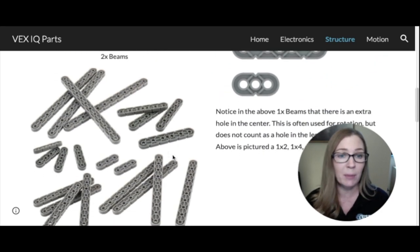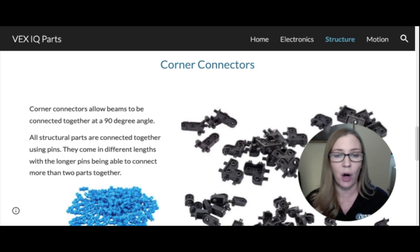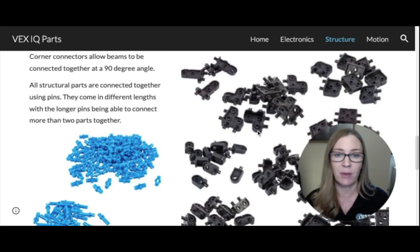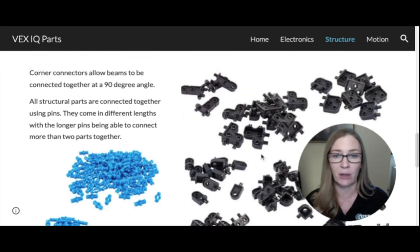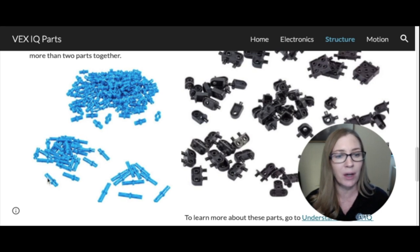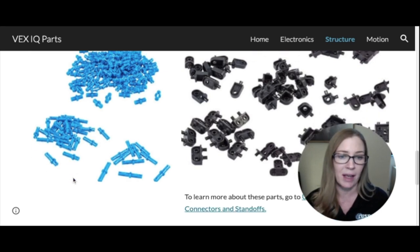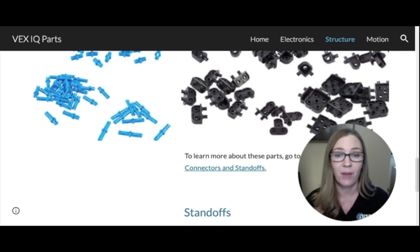There are also one-by beams, named by their length. Now let's look at corner connectors. Corner connectors are how you connect beams at a 90-degree angle. There are various types — some with two holes, some with one, some with connectors on both sides. They connect to beams using little pins on the connectors, as well as blue pins. There are three sizes: a single-single that goes through one hole on each side, a single-double, and a double-double that fits two beams on each side.